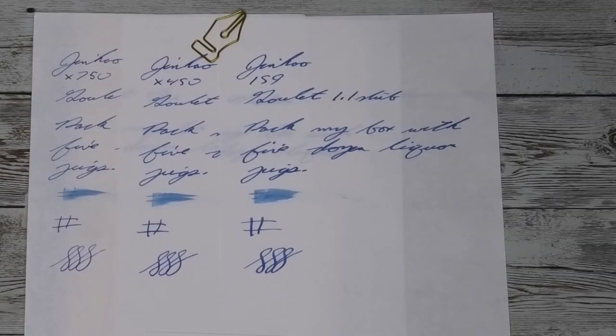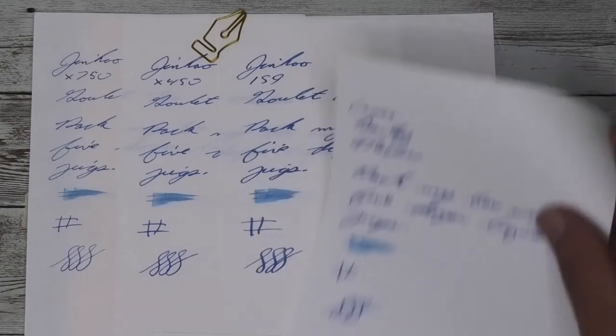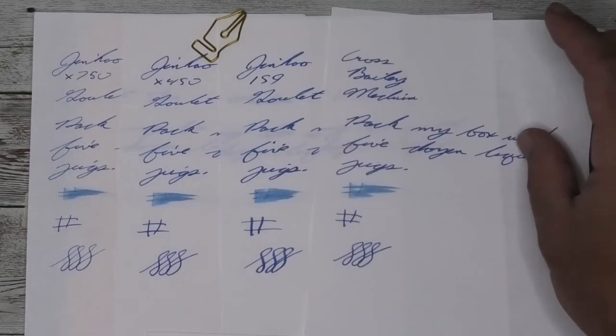Now for something a bit more standard in comparing writing size, I use Namiki Blue to do this. Here it is with a Yowo Extra Fine on the left, medium in the middle, and a 1.1 stub on the right.